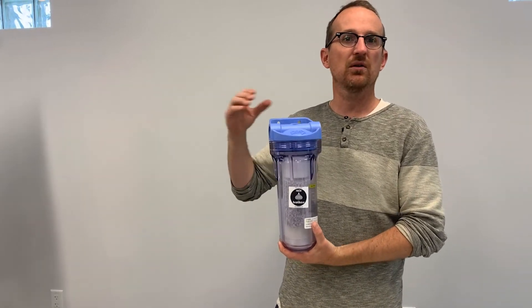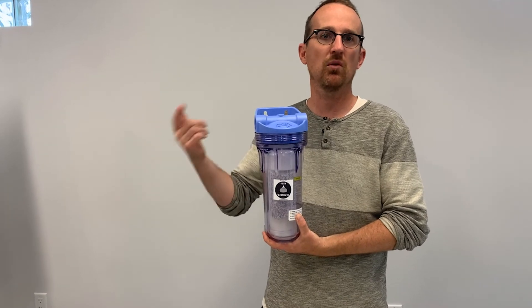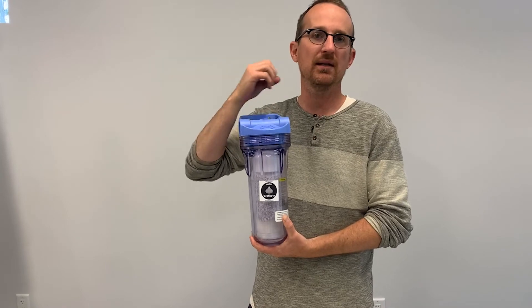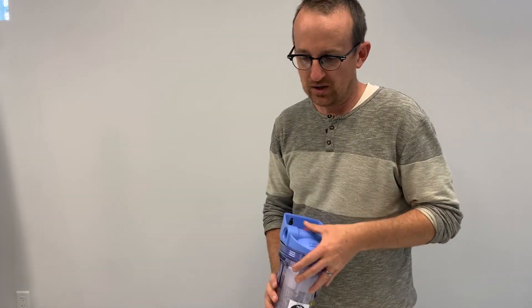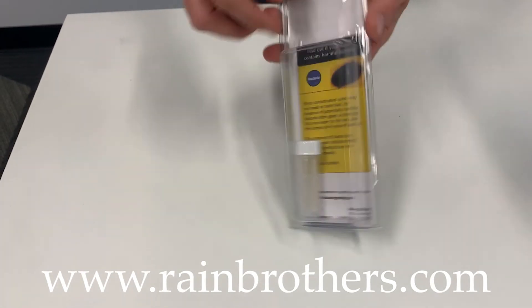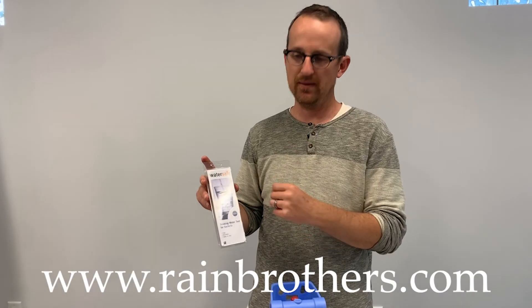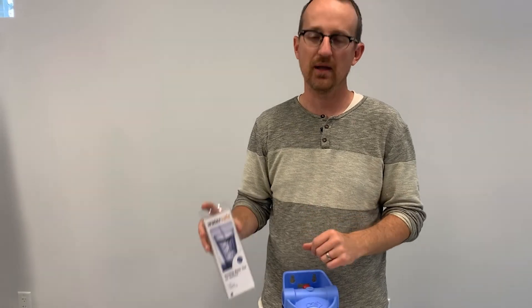This filter is a standalone filter, but you do need a 5-micron pre-filter before the water goes into this quantum disinfection media. At that point, it will purify your water. It's always a good idea to keep a bacteria test kit on hand — something we have on our website, rainbrothers.com. It's a $15 test kit that you can use every year to check your bacteria levels and make sure that media is still working adequately.